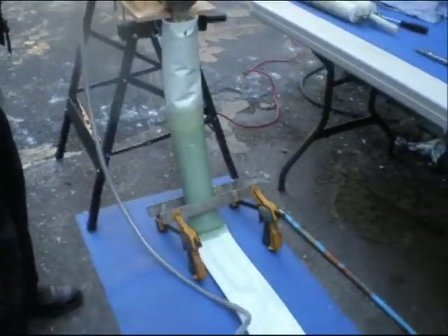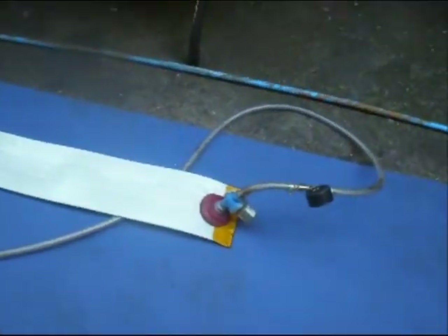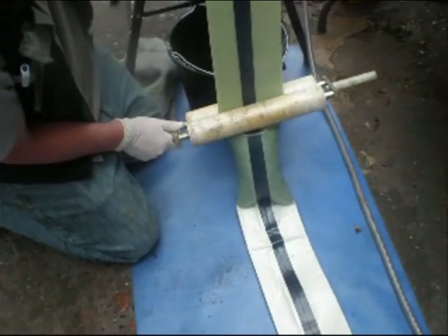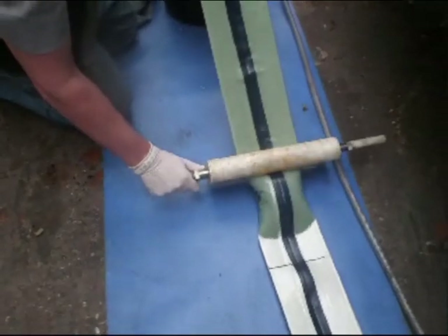The vacuum pressure sucks out the air from the tube, whilst the nip roller forces the resin into the pores of the felt tube to ensure 100% pinhole-free impregnation.